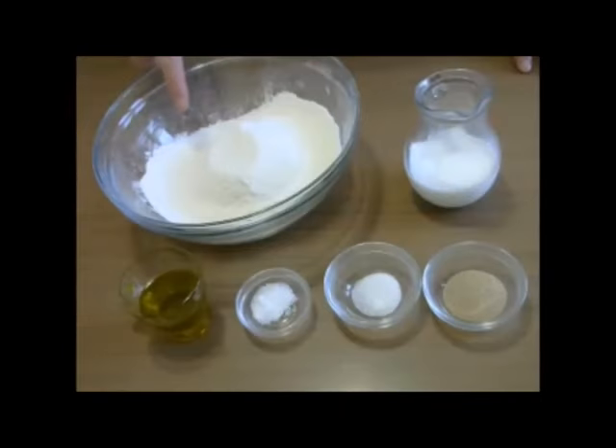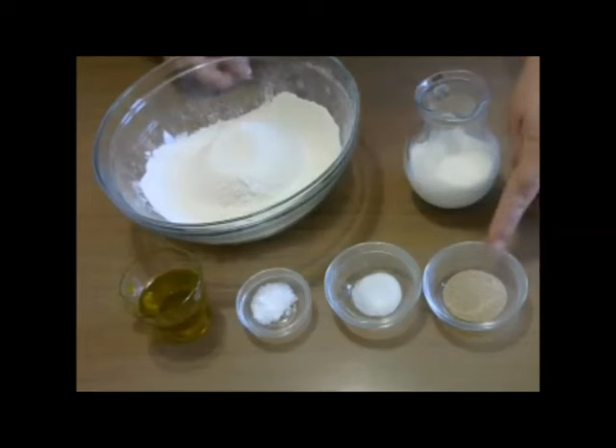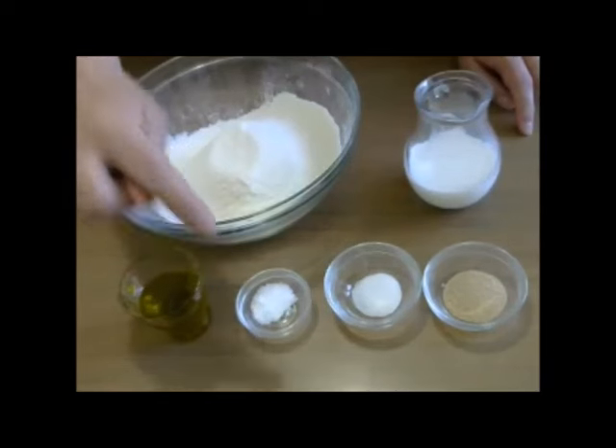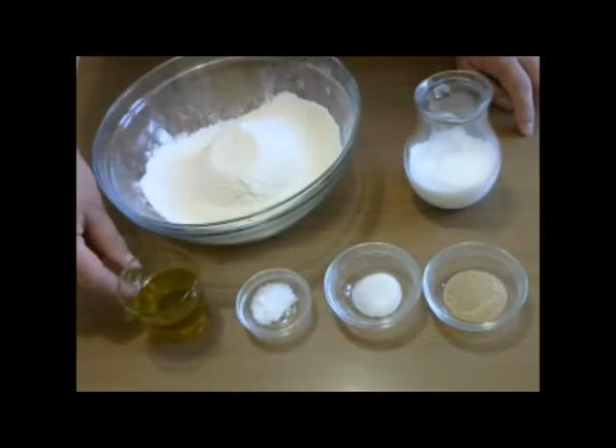We need 250 grams of honey, 100 grams of honey, 5 grams of honey, 1 praf de zahar, o jumatate de linguriță de sare — circa 5 grame — și 30 grame de ulei.